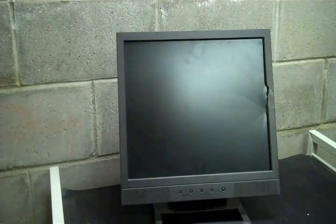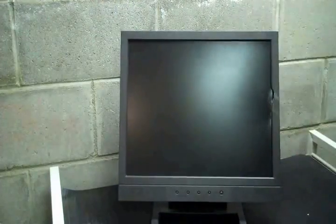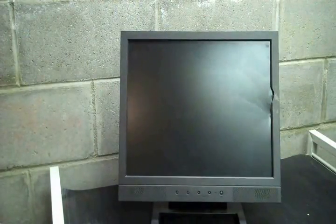Alright guys, today I'm going to show you how to fix a cracked flat screen monitor for free. Right here is a crack, if you can't see it. And you're probably sitting at home saying, oh crap, my mom's going to kill me, I broke the monitor again. Well, I'm going to show you how to fix it.